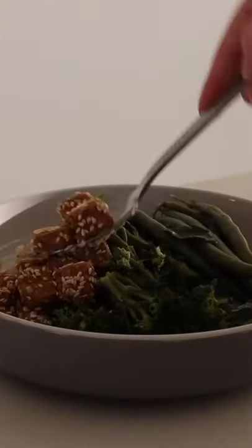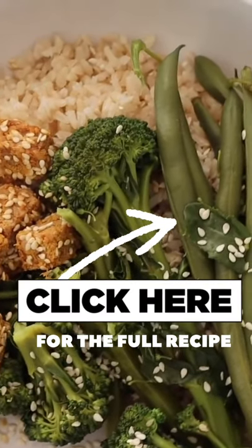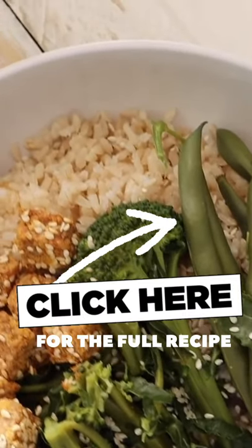I decided to serve it with some brown rice, as well as some steamed broccolini and steamed beans, and then I have my crispy tempeh to go with it — a very simple but nourishing and delicious meal.